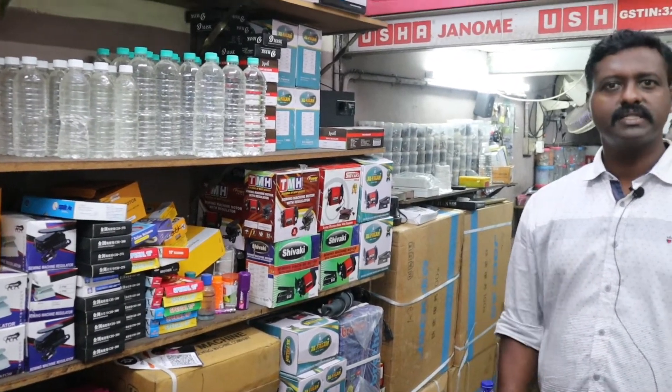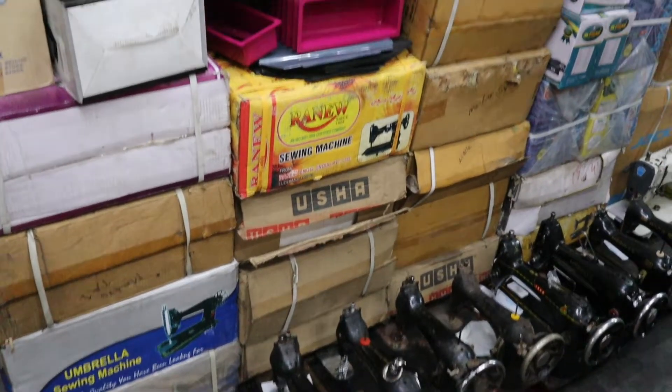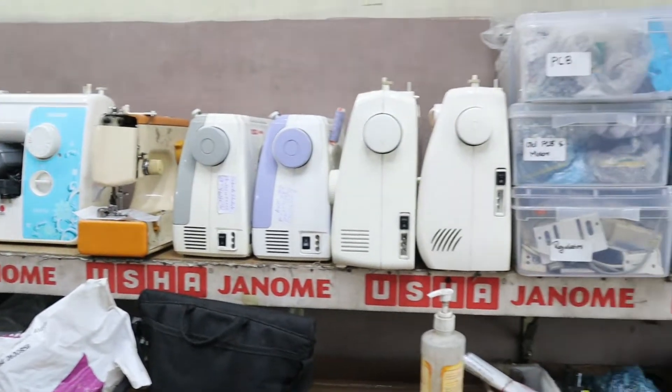This is our service section. We are doing all the things we have to do — service, spares, everything is available. These are all types of machines: the power machine, table top, single machine, double machine. These are all types of machines.